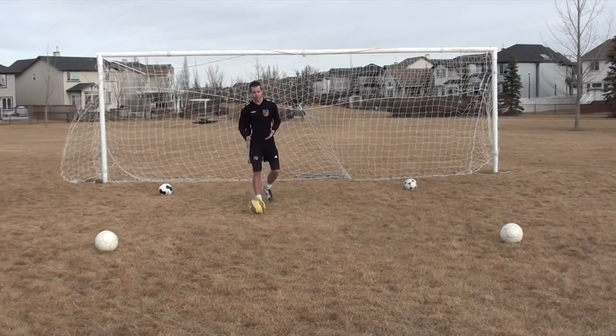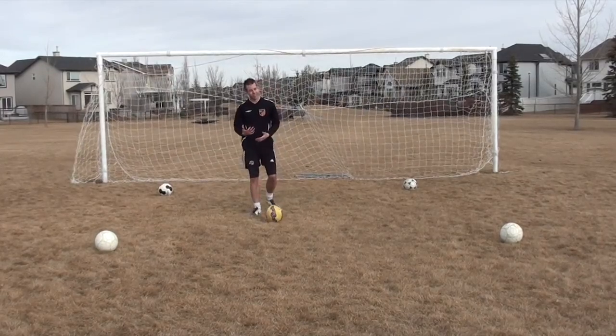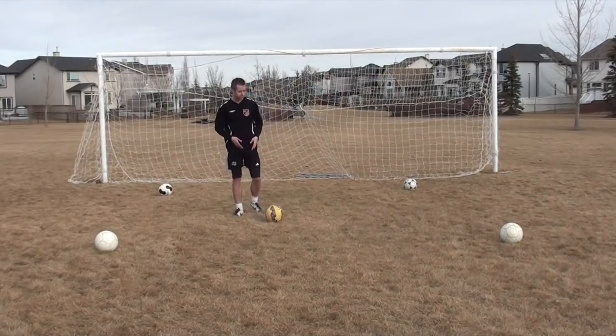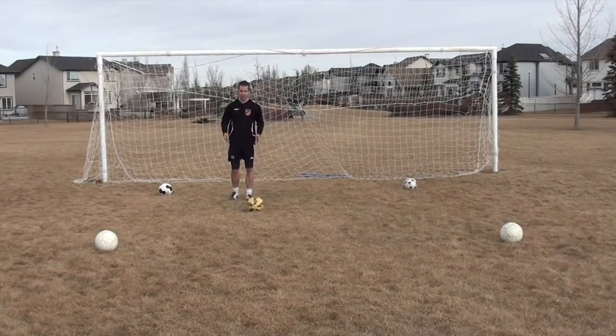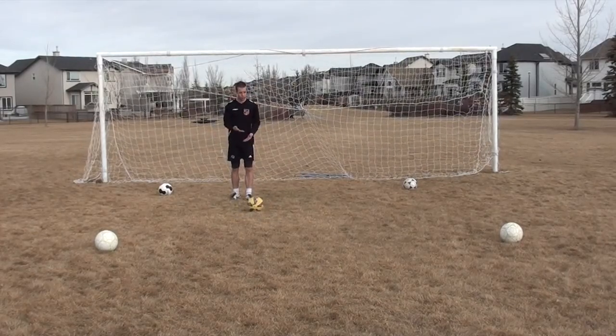I'm very excited to do some dribbling drills with you guys today. Before we get into those specific drills, I want to talk a little bit about dribbling technique and mentality and a few tips I want you guys to apply whenever you're practicing your dribbling or dribbling in games.